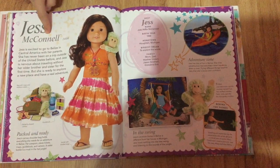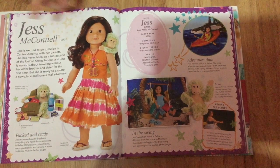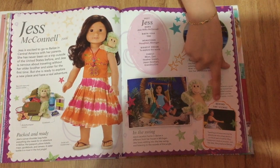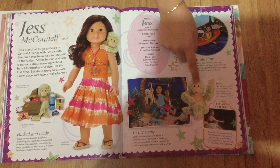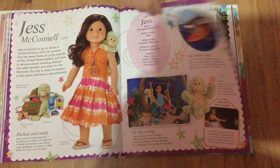Look, Jess — my first ever doll! So here it's the same as with BeForever; it shows her collection on four pages.